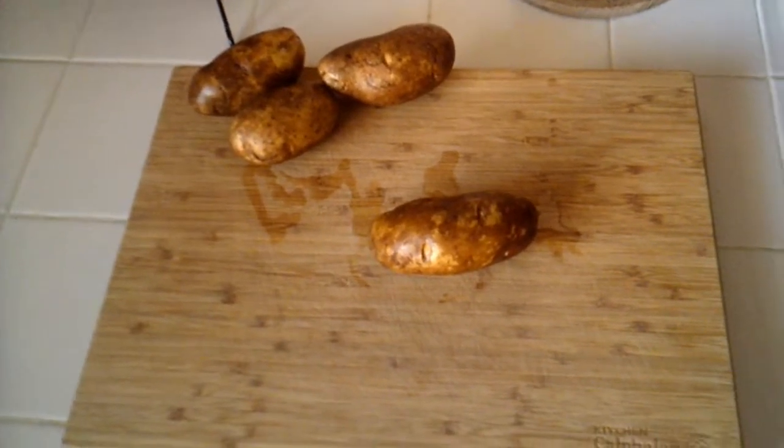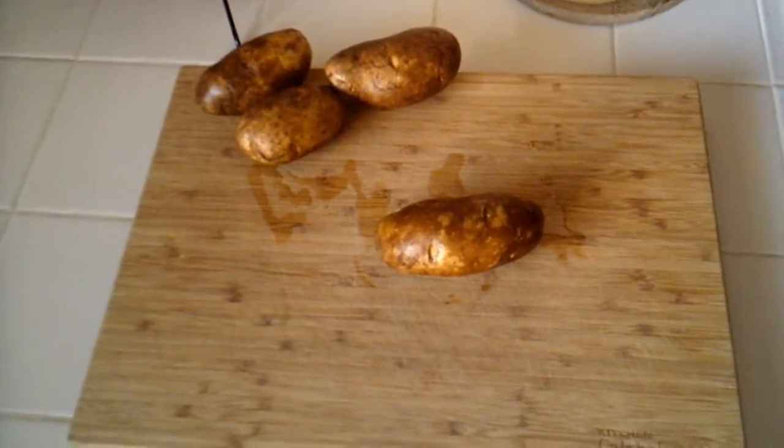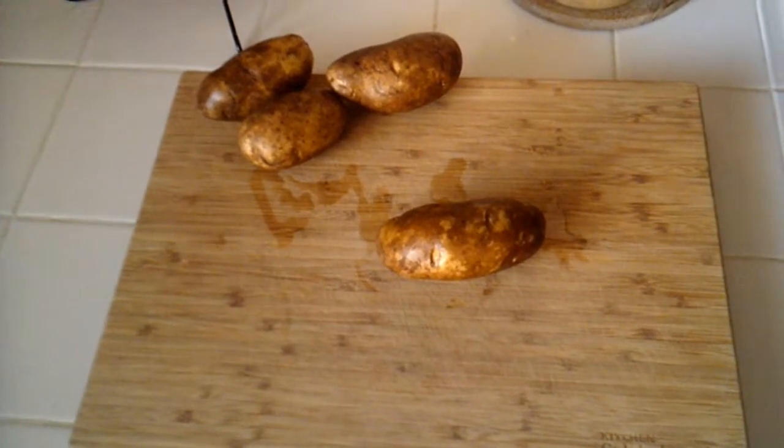First of all, what you're gonna want to do is rinse out the potatoes, which I've already done. Secondly, what you're gonna want to do is cut your potatoes.